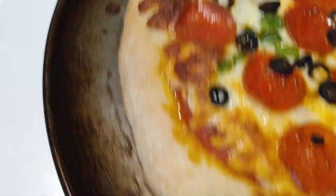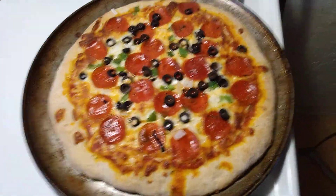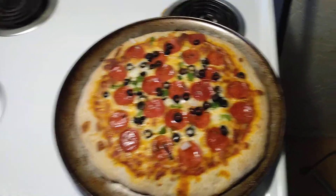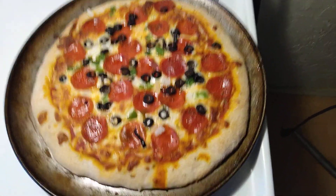I'll cut some slices and show you. I didn't have mushroom and I could have put veggie crumbles for the beef, but I figured I'd just add this.